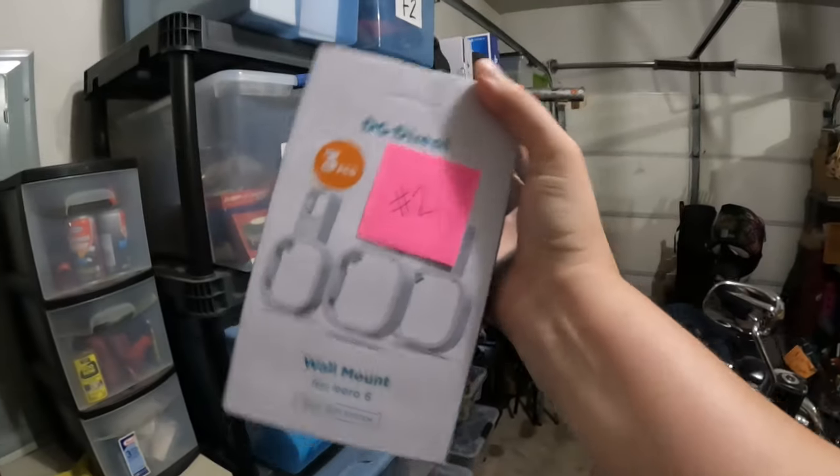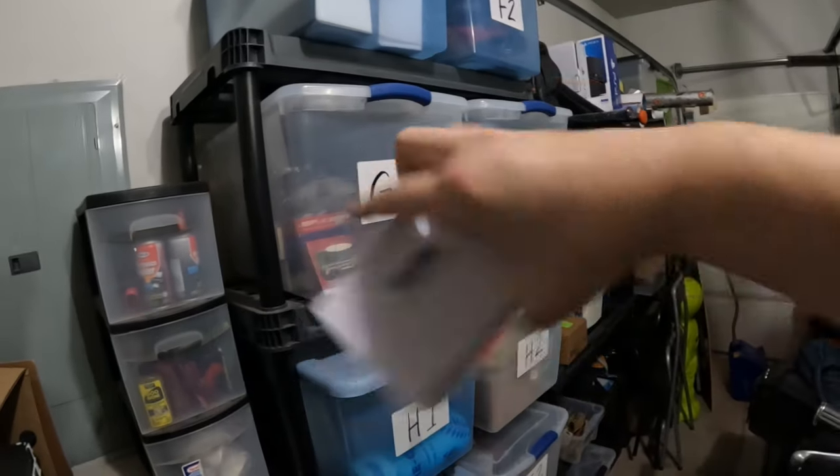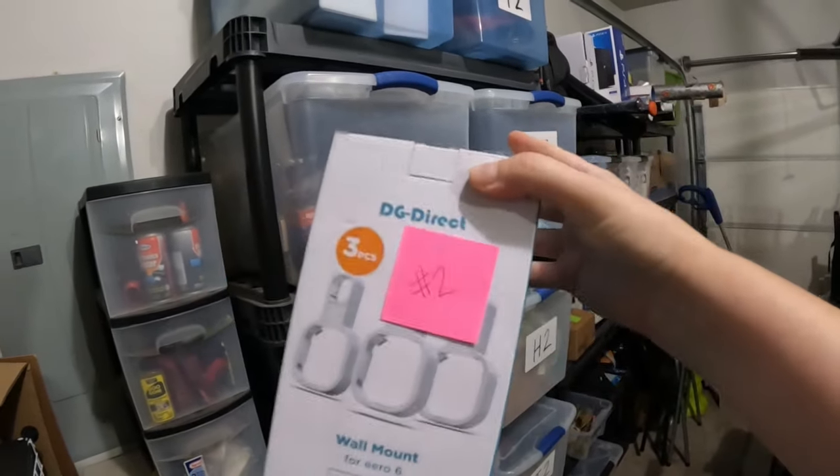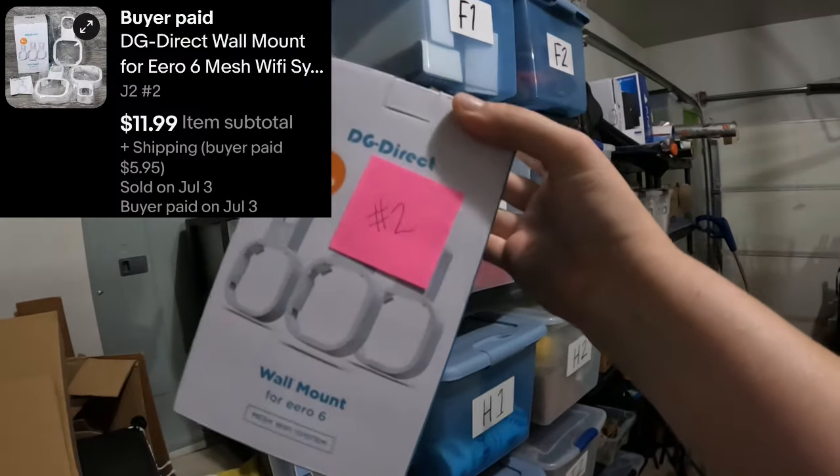Our next item is in the tote right next to that one. It is a wall mount for an Eero — E-E-R-O — 6 mesh WiFi system. So it's something you can mount on the wall so it's not sitting on the floor or on a table. That is in J2 right next door, and it looks like there's only one left. It's actually three of them in one box. We bought this at the Amazon bin store well over a year ago for like $1.50. I've sold like three of these but it took a long time — it did sell for $11.99.